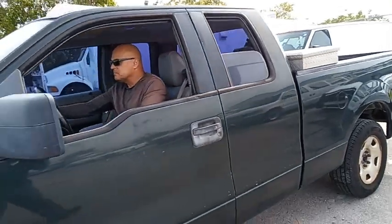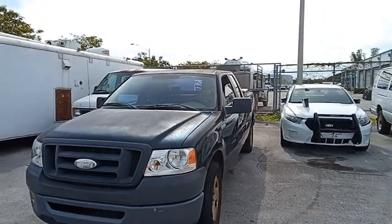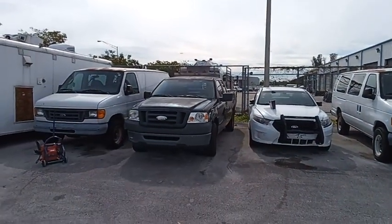And we're gonna roll this truck back for you. Ford F-150.